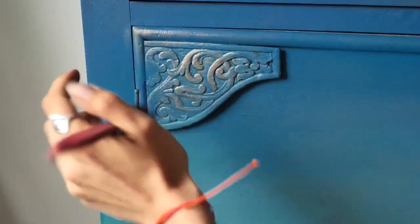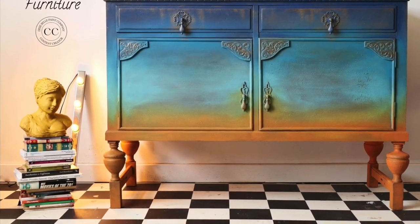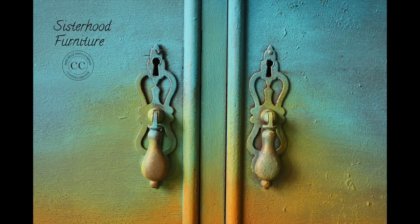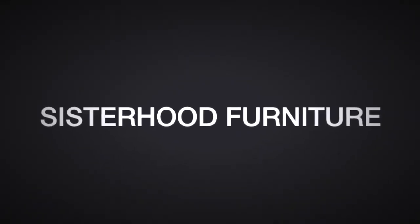We are done here and this is the final result. Thank you so so much for watching. Hope you enjoyed this tutorial, learned something new and maybe were inspired in some way. If you did, please don't forget to subscribe to our channel for more furniture tutorials. See you next time, bye!